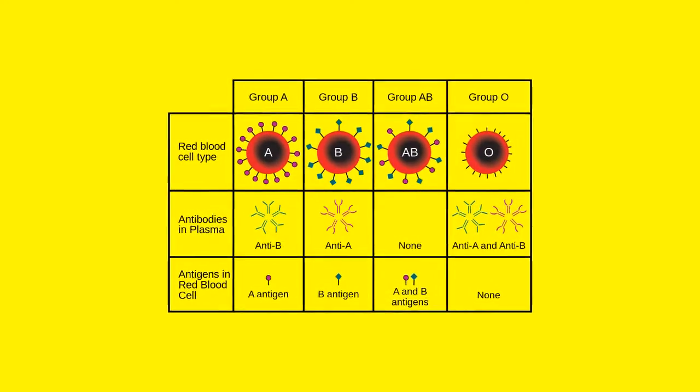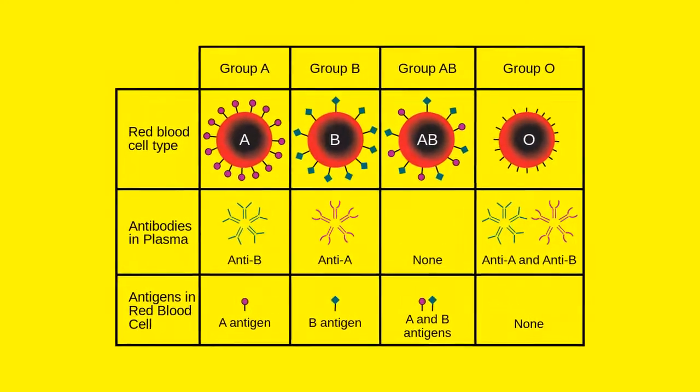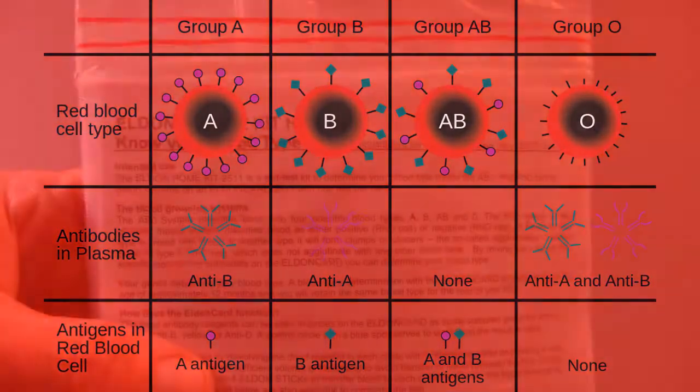The RHD group of the complex rhesus system classifies blood as either positive — RHD positive — or negative — RHD negative. Your genes determine your blood type.